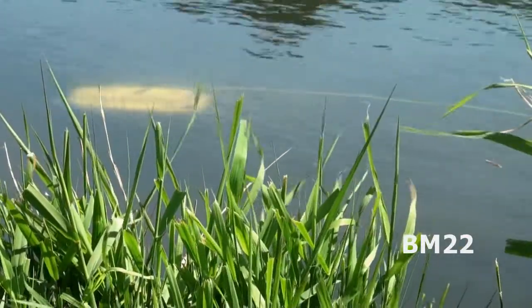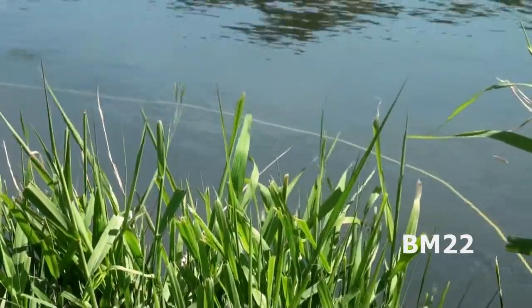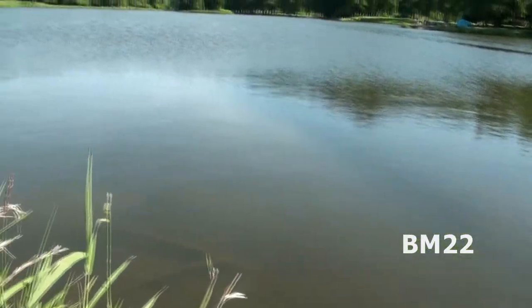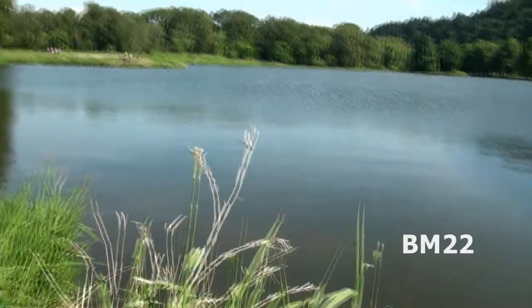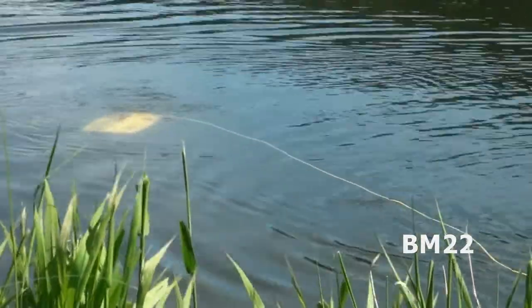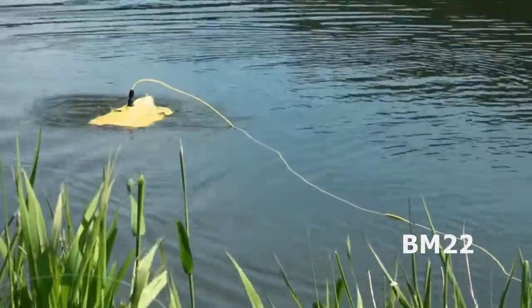Hi everybody, Beanmeister22 here. Today we're going to do that video I talked about in a previous video. This is our Chasing Gladius Mini underwater drone and we've had this for a long time. This is the first time we actually got it out in the water, although we have tested it in the bathtub a couple of times — yes, really we have.